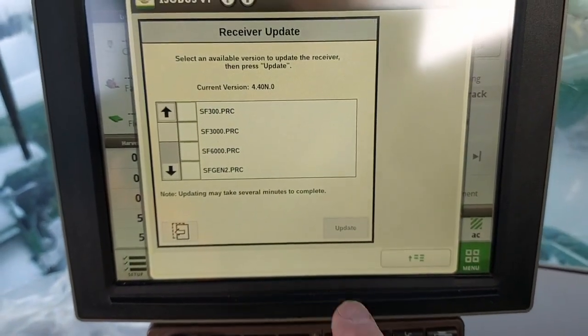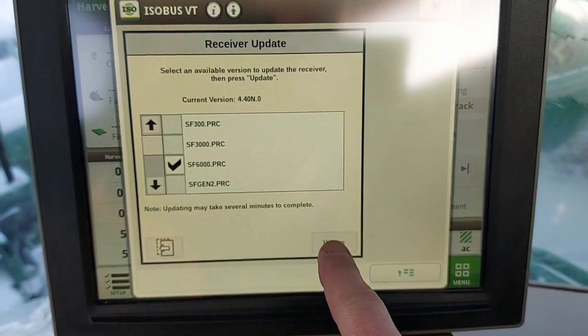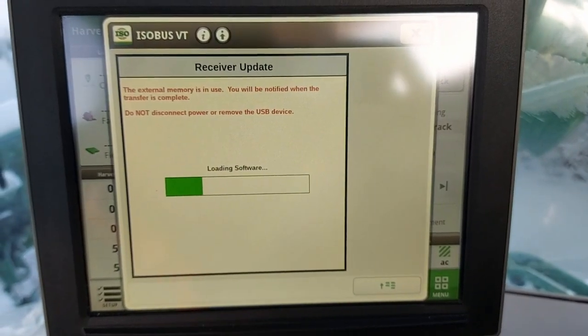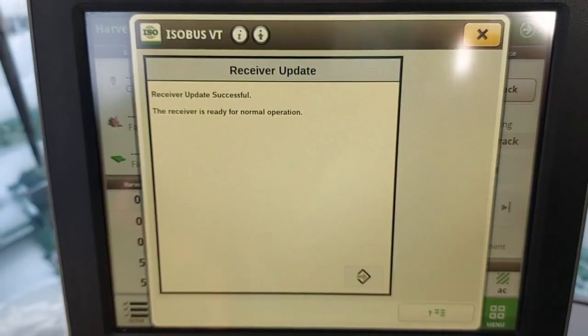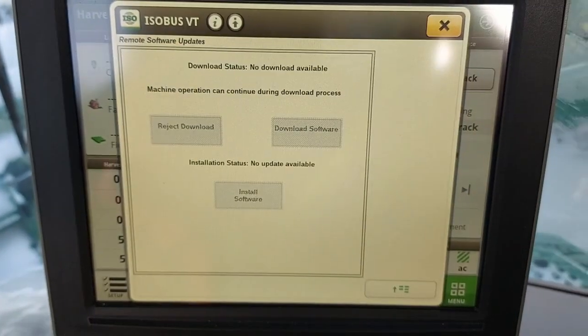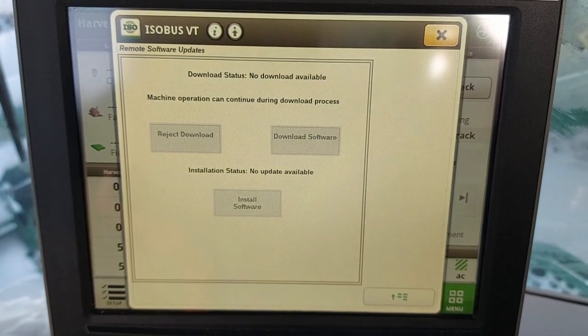You want to check '6000' and press 'Update.' There we go — system is up to date. You'll be directed to this page; simply press X.